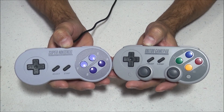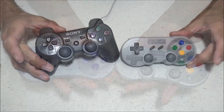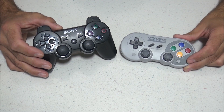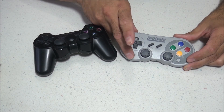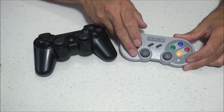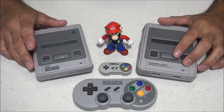Here it is next to a Super Nintendo controller. As you can see, the size and design is very similar, but the color scheme on this 8BitDo controller is based off the Super Famicom, not the Super Nintendo. And here it is next to a PlayStation 3 controller — that's what makes this so cool. It has a very similar button layout to both the Super Famicom and the PlayStation 3 controller.